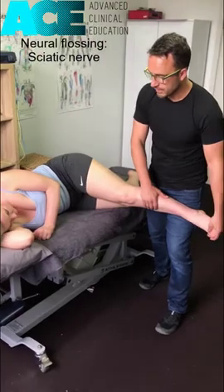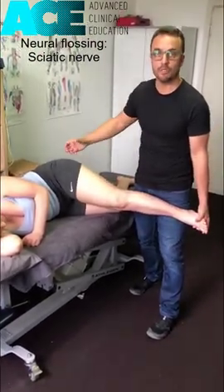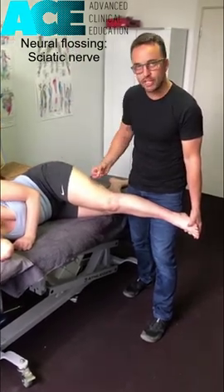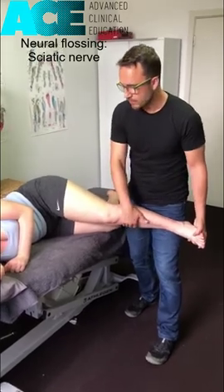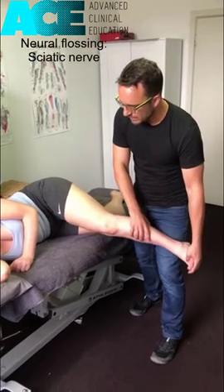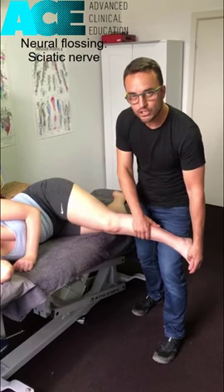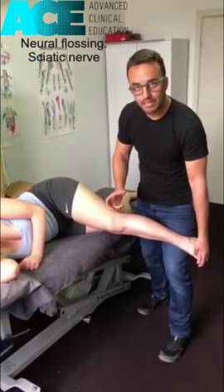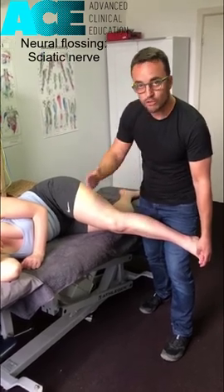So, gliding up and down. I really need to reiterate — at no point should this be painful, and at no point should we even have a strong discomfort. It should be gentle tension, very tolerable, very manageable all the way through. If you get to this point and they can feel it but it's not super strong, you can also add a little bit of hip adduction, which creates a little more tension down through that chain. Play with the position to find the point where they feel some tension, and that's where you do the flossing maneuver.